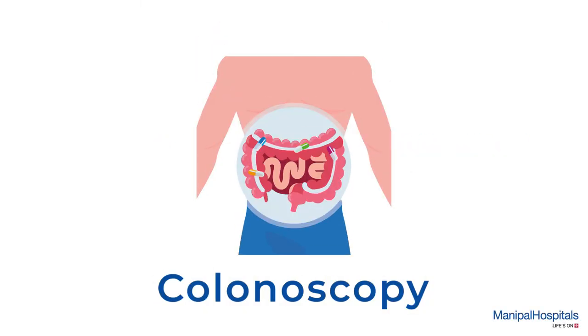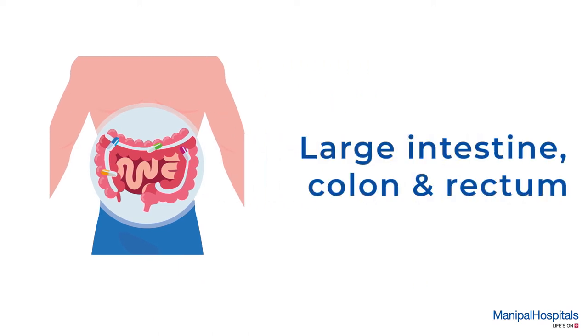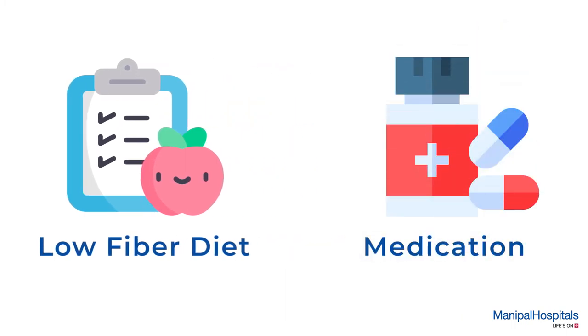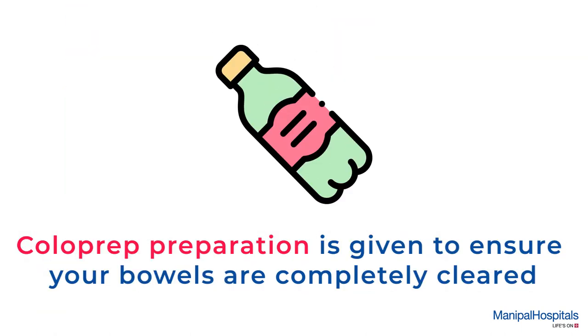A colonoscopy is a procedure to detect changes or abnormalities in the large intestine, colon, and rectum. Pre-procedure, you must have a low fiber diet and take medication as advised by your doctor. A colon prep preparation is given to you just before the procedure, which ensures your bowels are completely cleared.